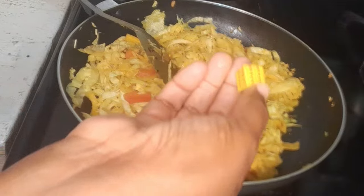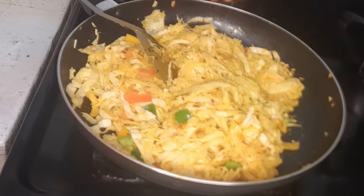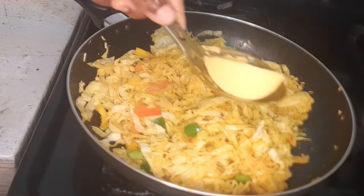I'll just add some vegetable bouillon to my cabbage, and some butter.